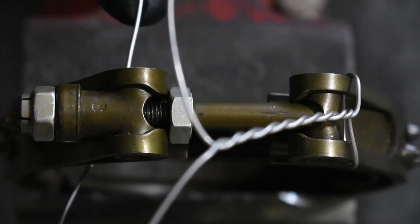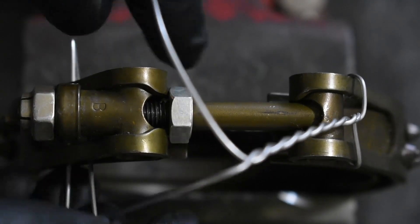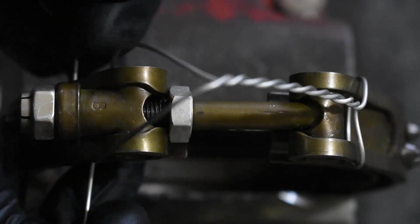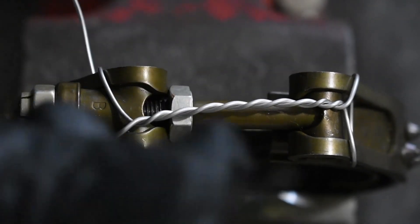From there, we are going to feed our safety wire through either side of the clamp and pull it as tight as we can, making sure that the center strand of double twist is nice and tight.